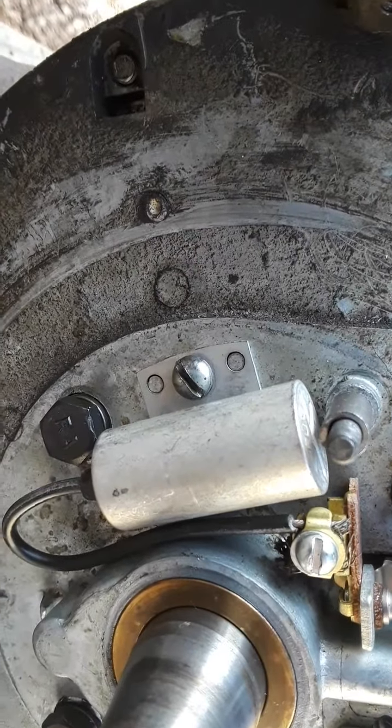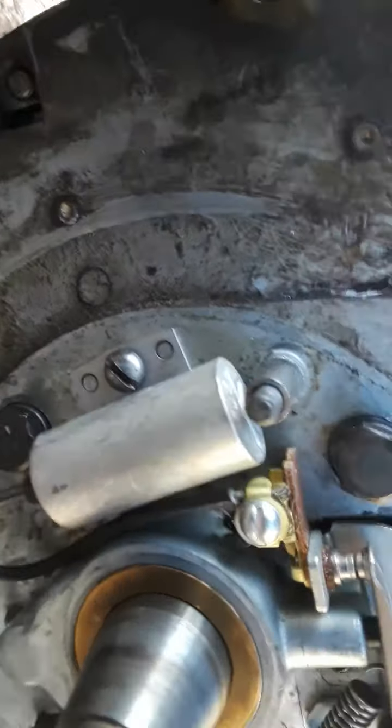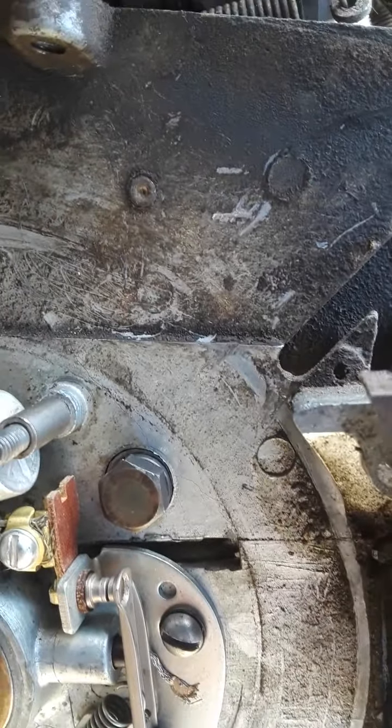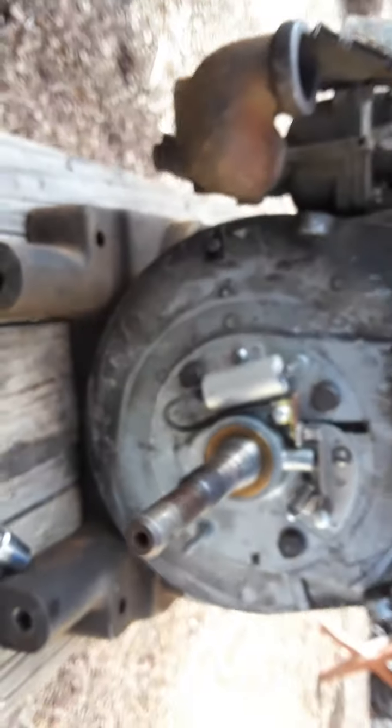First I'm gonna try cleaning up these points a little bit. I don't even know if they need it. Maybe regap them, spray some contact cleaner on there if I need to. They might have a little bit of gunk on them. I don't know, they look pretty damn good.